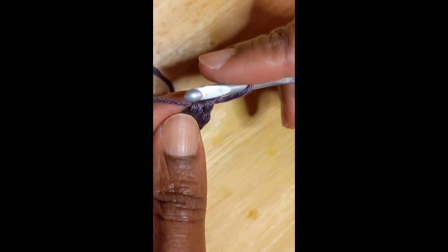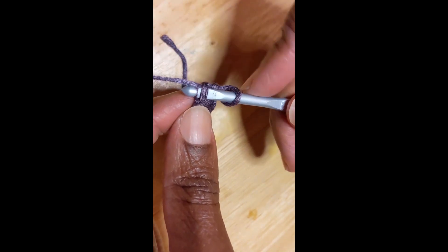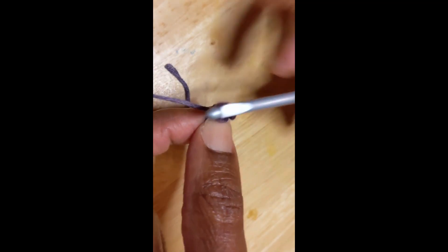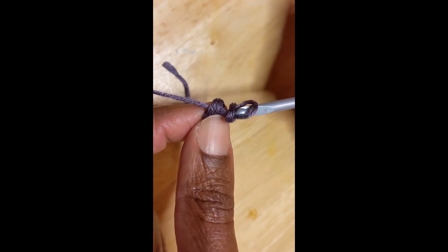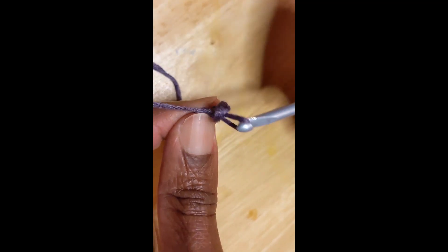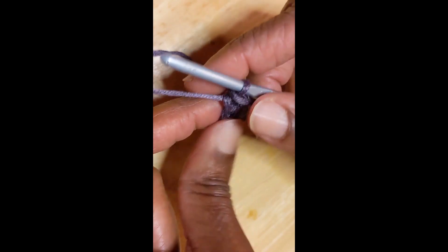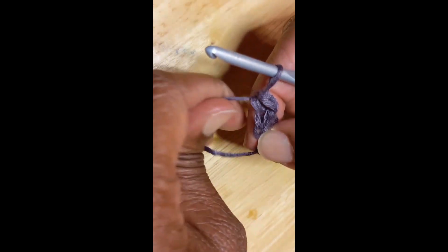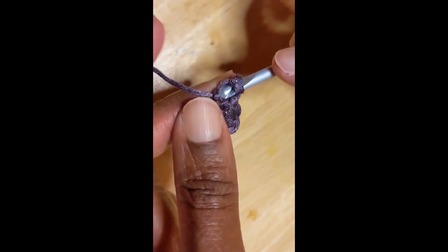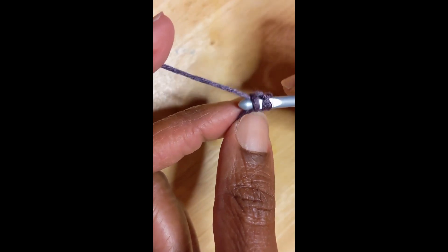Every single crochet after this, you insert in your loop, draw up a loop, and then draw through two. You continue this until you have the length of chain plus single crochets that you desire.